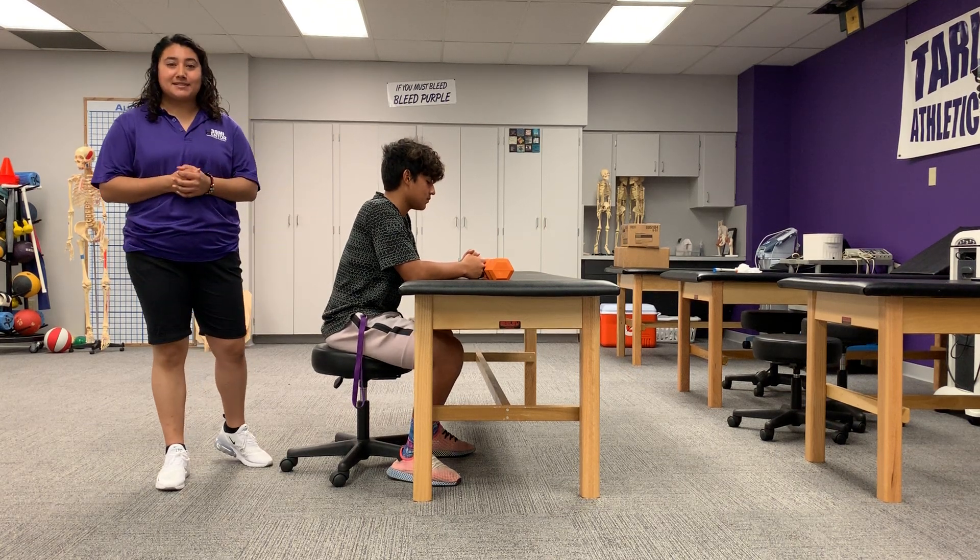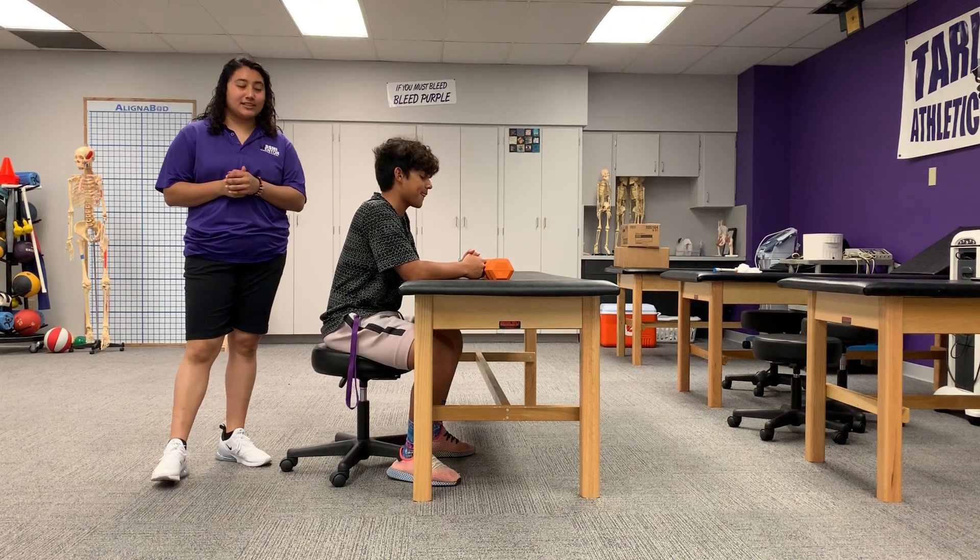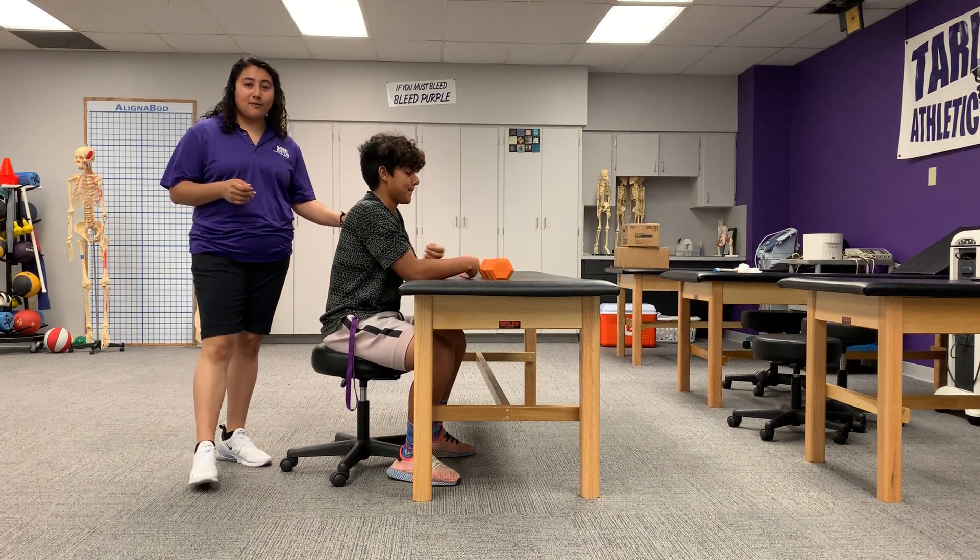Hello, I'm Isabelle Scavillia, I'm an MSAT student here at Tulsa University. This is Junior, he's a football quarterback.